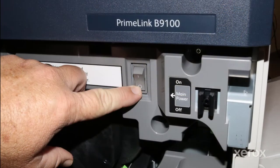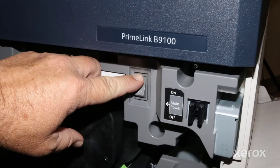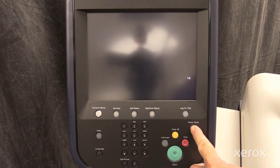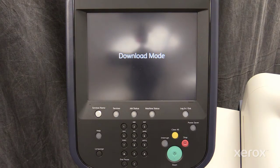Power the machine off using the main power switch. Connect the USB drive. Then turn the machine on using the main power switch while holding the power save button. The machine will enter download mode, boot into upgrade mode, and complete the install.